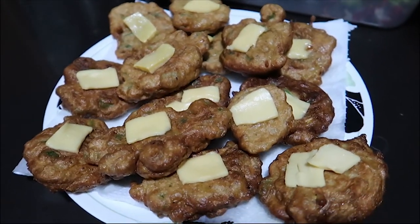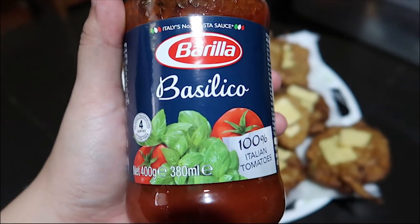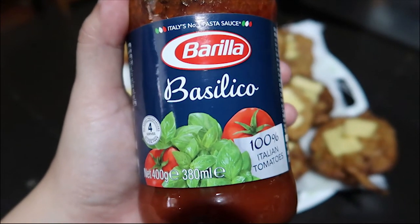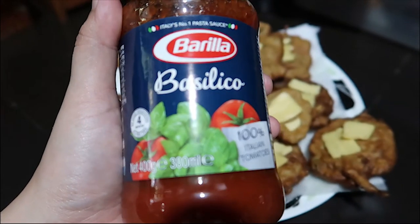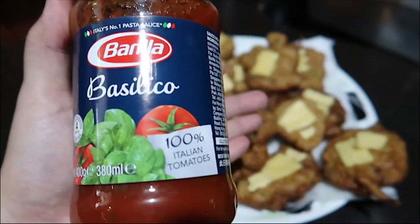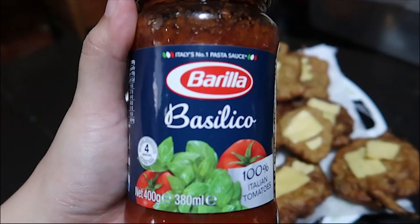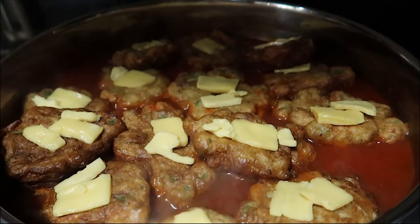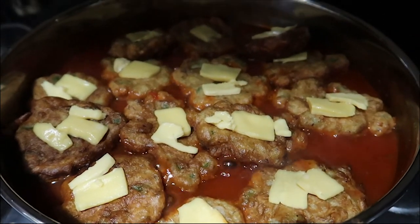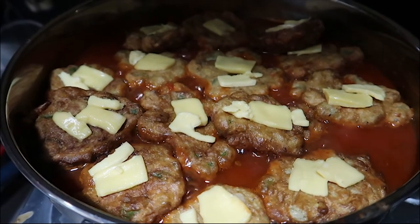Here are the fried patties. This is the sauce I have available — a tomato and basil mixture. I'm just heating it up without sautéing to save more. I'm also in a hurry because I have a webinar. I'll add a little salt, pepper, some sugar just to balance the tomato taste, and a bit of water. Then I'll add the patties and some more cheese into the sauce and let it simmer. It's ready!